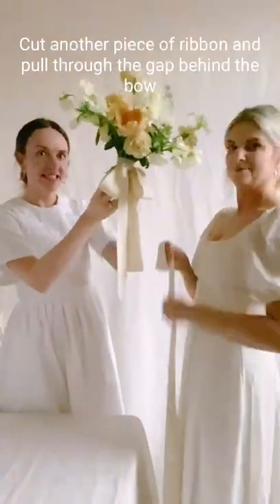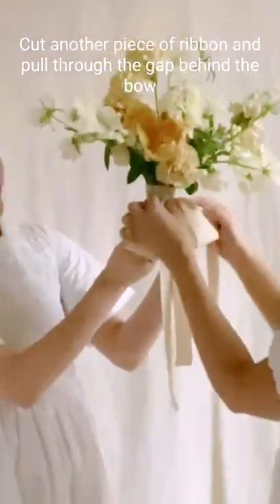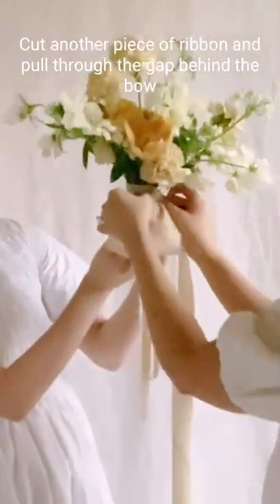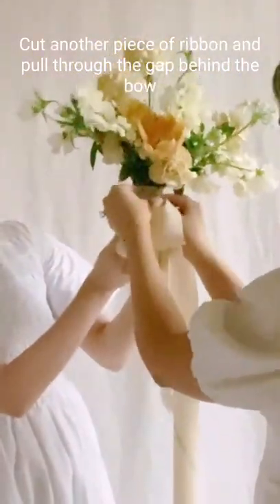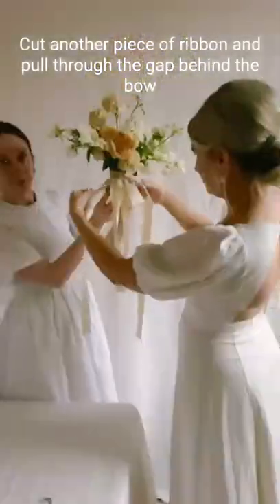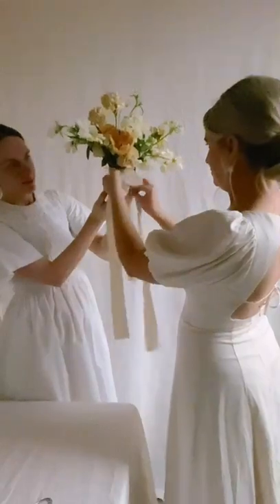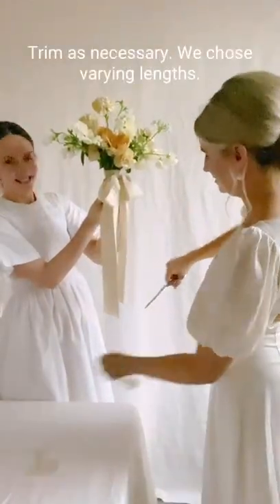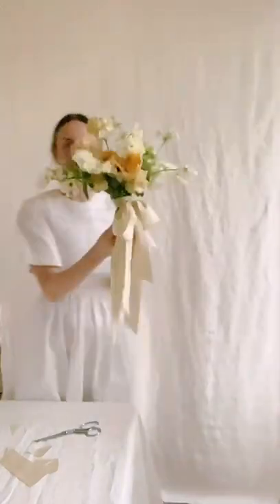Cut another piece of ribbon and pull through the gap behind the bow. Now just trim as necessary, each with varying lengths. And that's it!